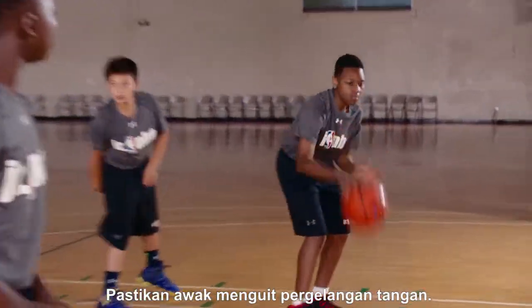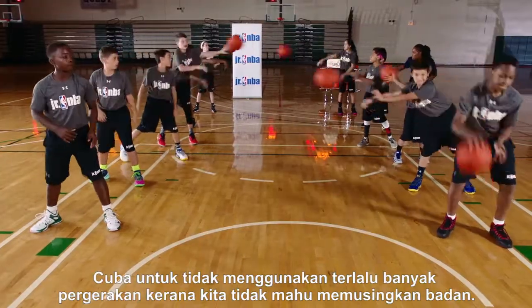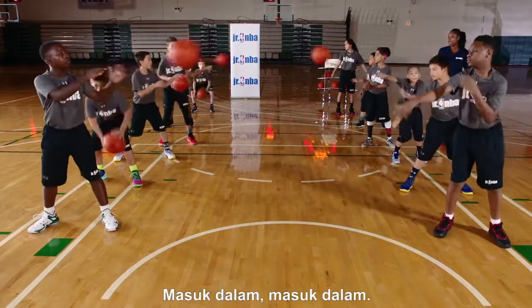Make sure you're flicking the wrist to your person. Throw it out. Try not to use it so much, because we don't want to turn our body. Remember, we're going full speed down the court. Get in there — good job.